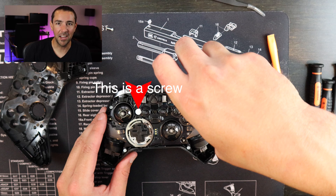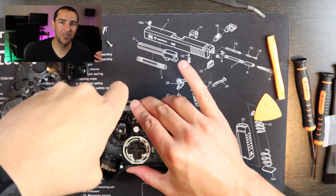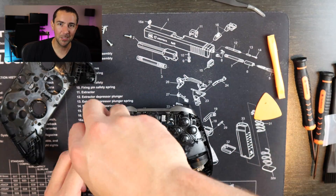One thing I struggled with for a long time is under this white piece of paper there is another screw. So make sure that you get the screw under there or the whole thing is not going to lift off like it's supposed to.